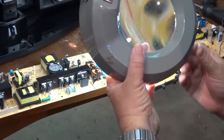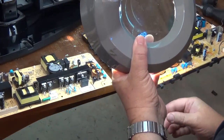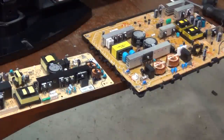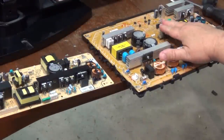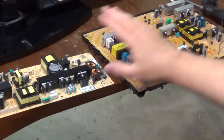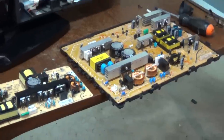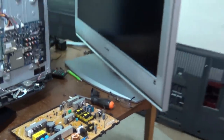The 2SK3568 are 40-amp rated, so these are higher current rating than the originals. So we should be able to replace these ones from this good board from this scrap Sony TV.